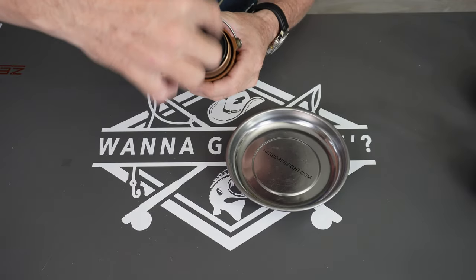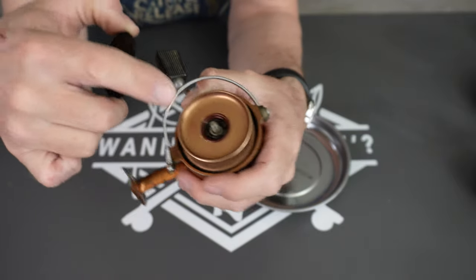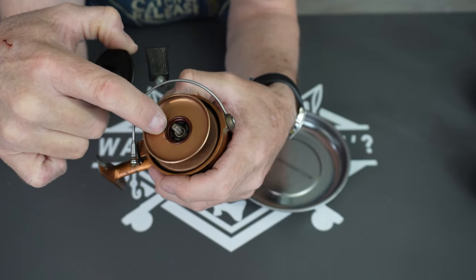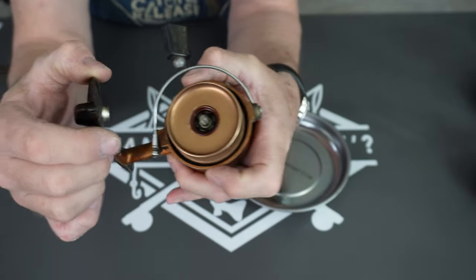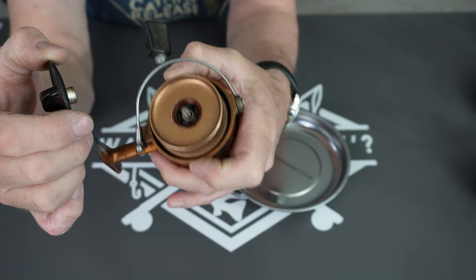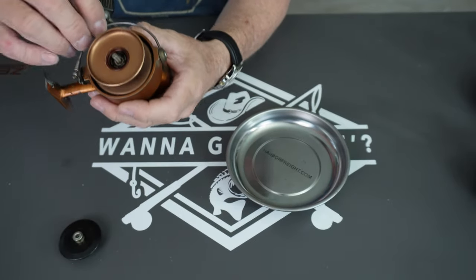Let's get that drag off. The drag on these is based on a split barrel down in there — when you screw it down it spreads them apart, and that's all you get for drag. It's a plasticky rubber kind of piece in there that you just cross your fingers and hope holds up.